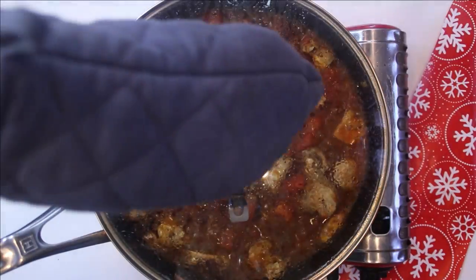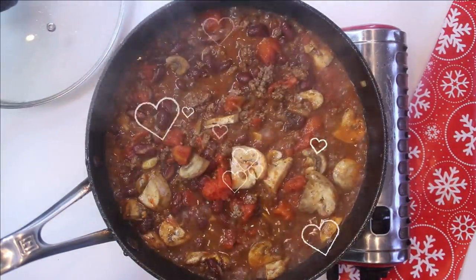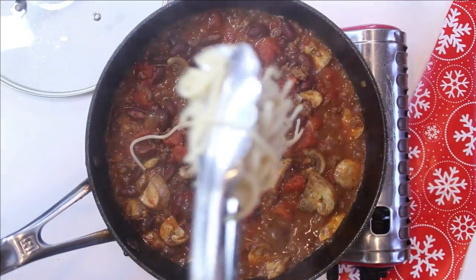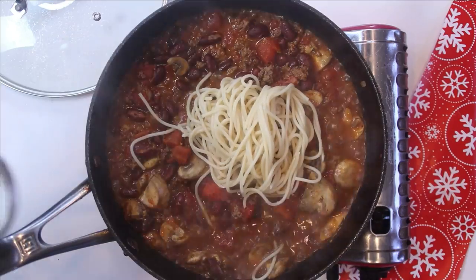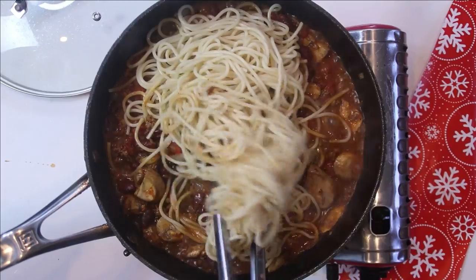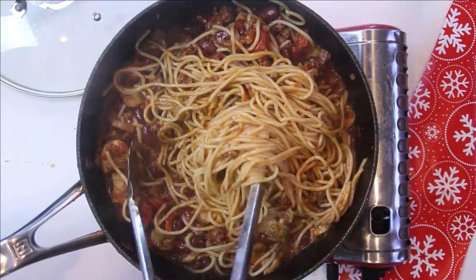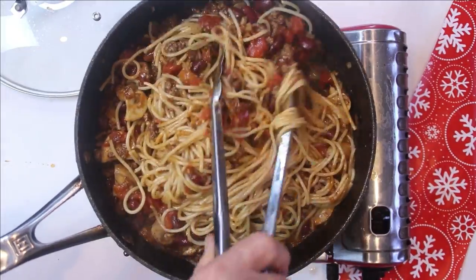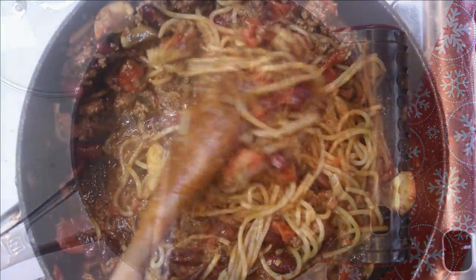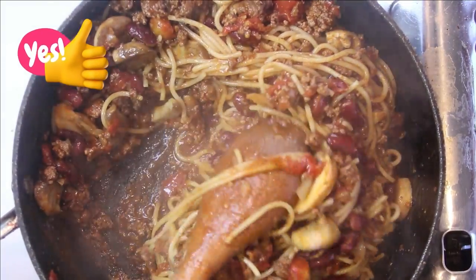We're going to cover this and let it simmer for about 10 or 15 minutes. After about 10 minutes, I'm just going to remove the lid. This smells so good, guys — it smells like chili. Add the pasta in and we'll go ahead and give this a toss just until it's nicely covered. And look at this, guys — it just looks and smells incredible.